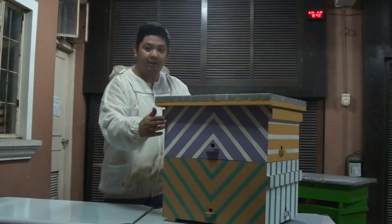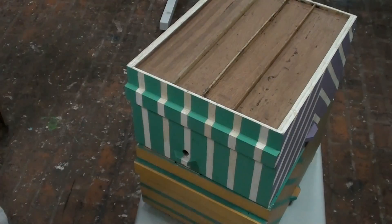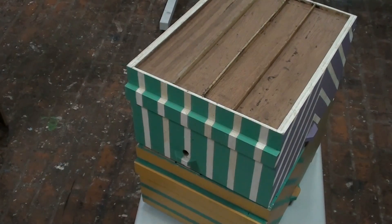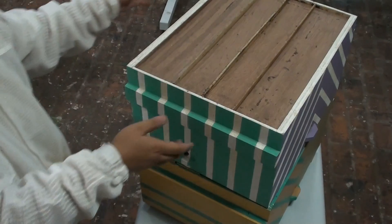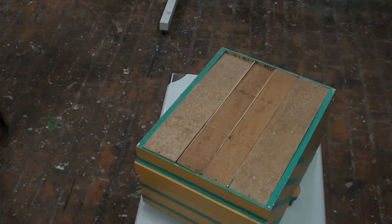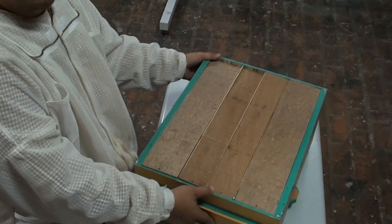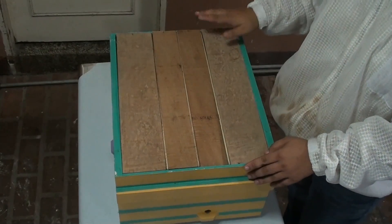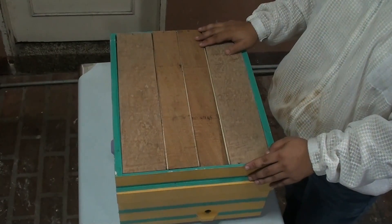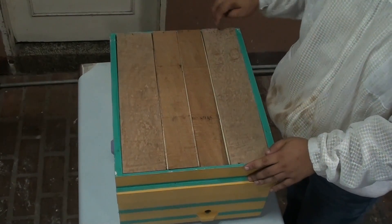We have two supers — the upper super and the lower super. And we have a telescopic cover. Let's remove the telescopic cover and the upper part. Now let us look at the parts of the inside of our queen castle. So we have four compartments — one, two, three, and four.